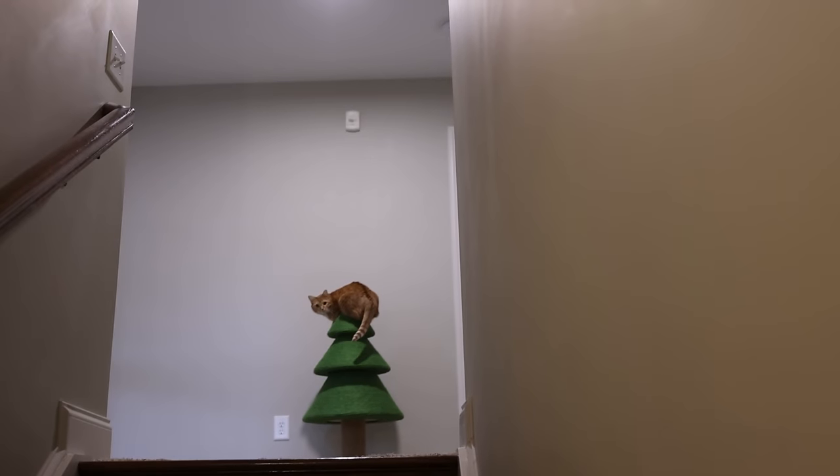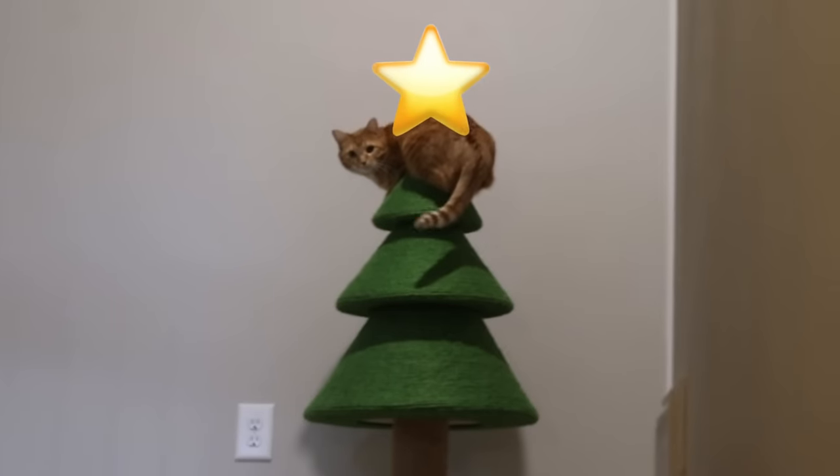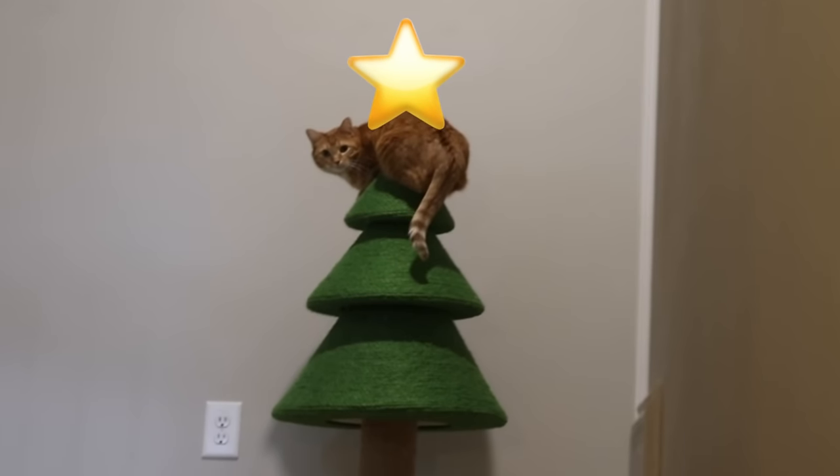Well, he's not doing the thing I thought he would do. I thought he would do the little peeking around the corner, but he's just being a little star on top of his tree.